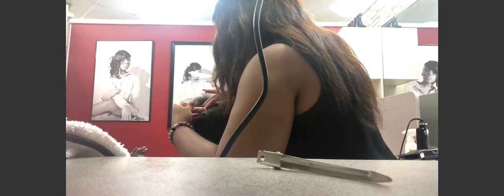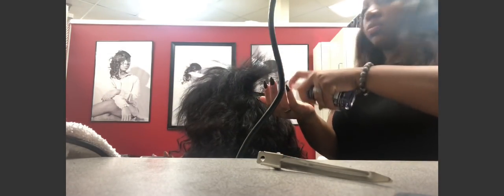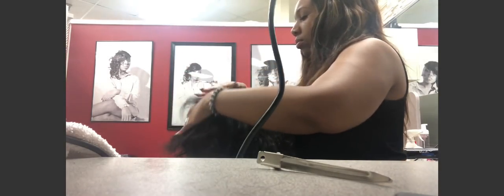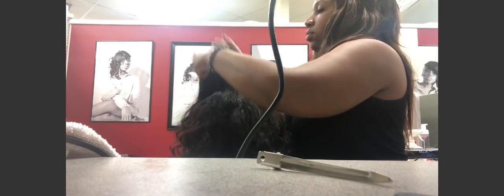She wants the hair to have curl to it but not be in its natural curly state, so we're going to go ahead and blow it out and then flat iron it. Now we're on to the leave-out. I use a serum on the hair because it really softens it when you flat iron or press it out. I use a serum by this company called Jungle Fever — it's really lightweight but adds the perfect amount of shine. I use that on the natural hair and I'll use a little bit on the virgin hair too.